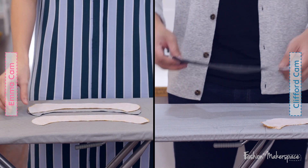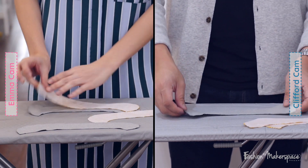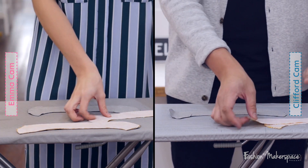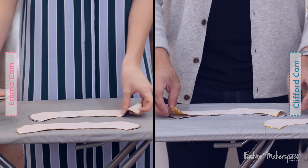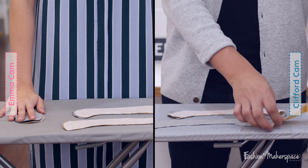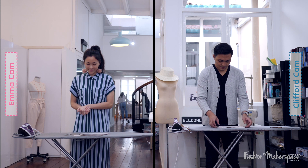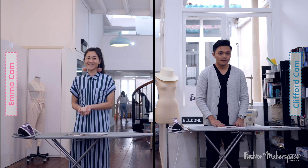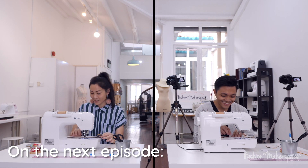Now you should be left with one side of your booty that has the lining and main fabric together with your interfacing, and the other side as well. Then let's move on to sewing now. Seems like you're better at sewing — you visualize better.